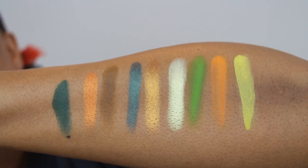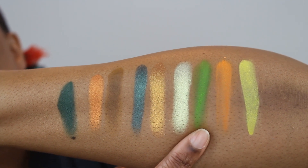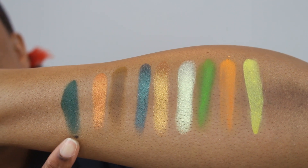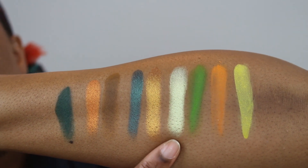Today's look was done with the Tribe palette by Juvia's Place. This is the actual palette — this is the box it comes in, and it looks the exact same as the palette itself. It is cruelty free, designed and formulated in the US, and manufactured in China. Juvia's Place always has gorgeous artwork, and these are the shadows — big pans — and it's a nine eyeshadow palette.